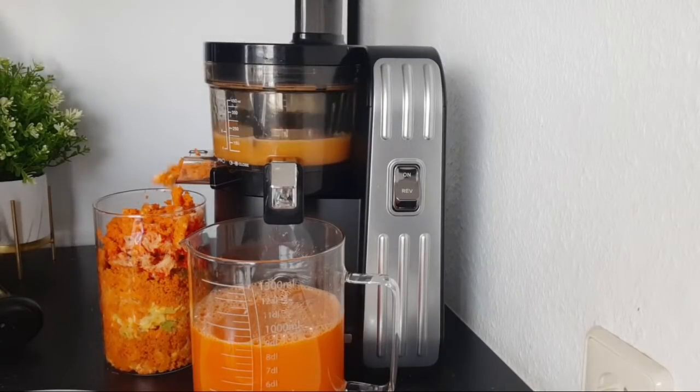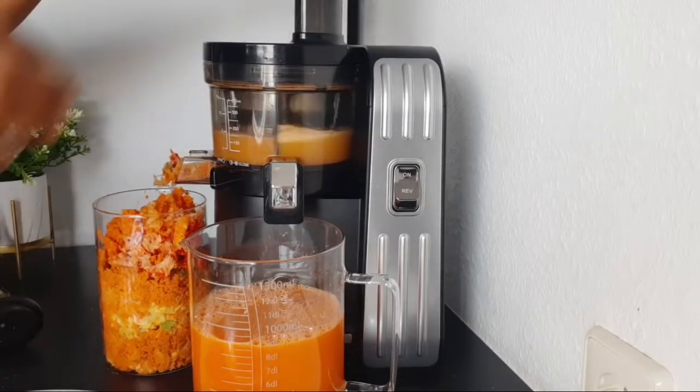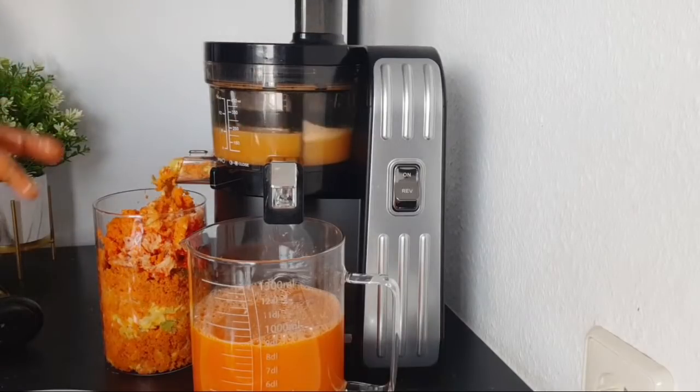You can also add ginger to this drink — ginger is also good — but I didn't add it to this one.